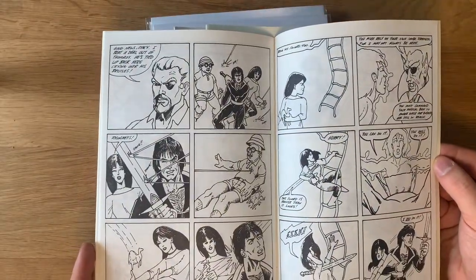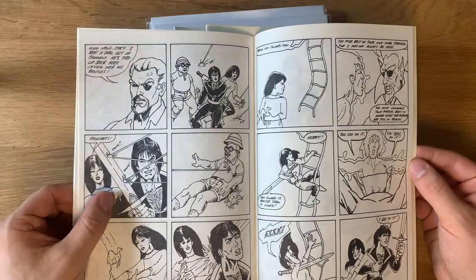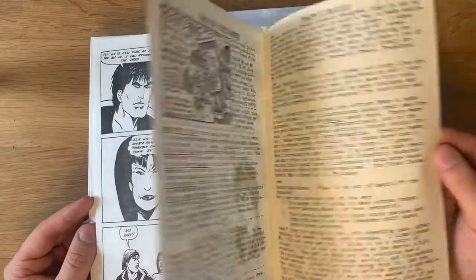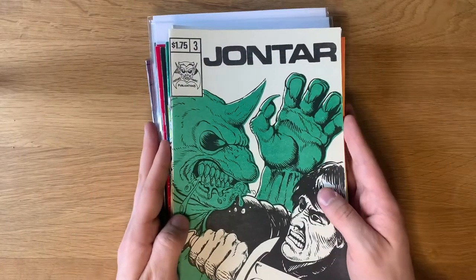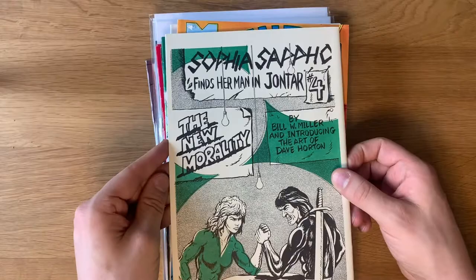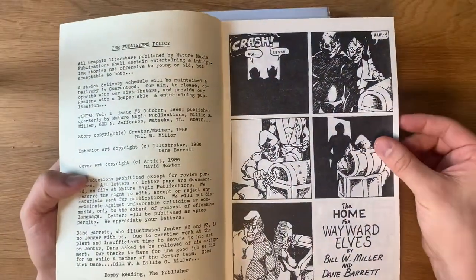The master elf keeper returns, and ricochets become a very prominent theme — he loves bullets ricocheting off his sword. It's really interesting. It's just cool to have another issue of this. Of course, John Tar #3 is one of my favorite covers in the series — just an awesome duotone. The back is really cool as it advertises the fourth issue. The third issue is also illustrated by Dane Barrett, so there's consistency there. This is actually a little better illustration-wise, even though there are some very power comic faces going on.